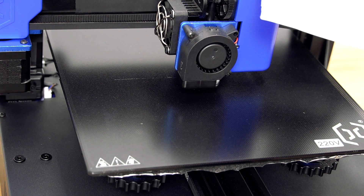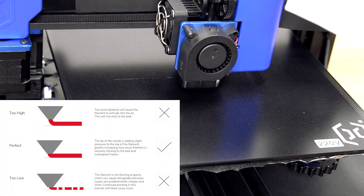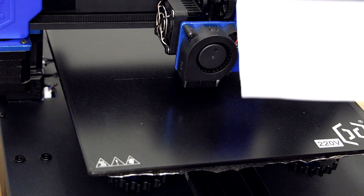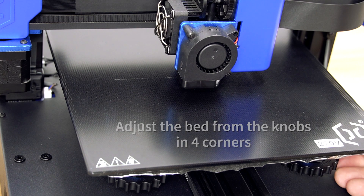Find the best distance between the nozzle and the print bed — not too close, not too far — just as thin as a paper that moves freely between the nozzle and print bed. You can adjust the distance using the knobs under the print bed.